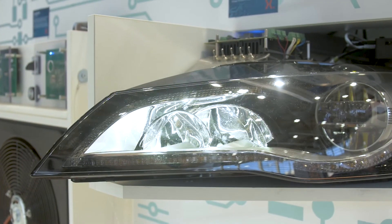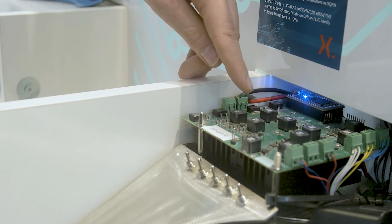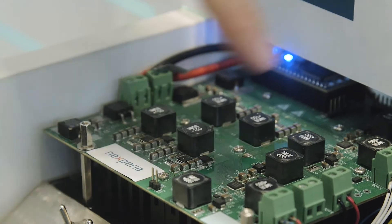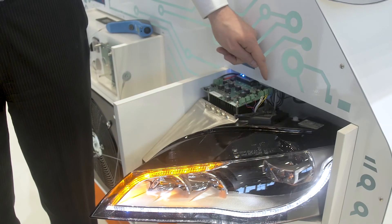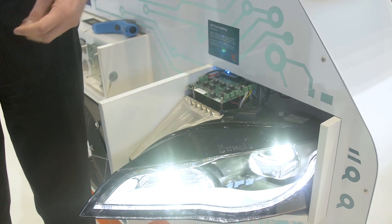This is a complete circuit driving this headlight. We have here a four-phase boost converter, two three-phase boost converters, and every voltage rail then controls one string of LEDs or one large LED.